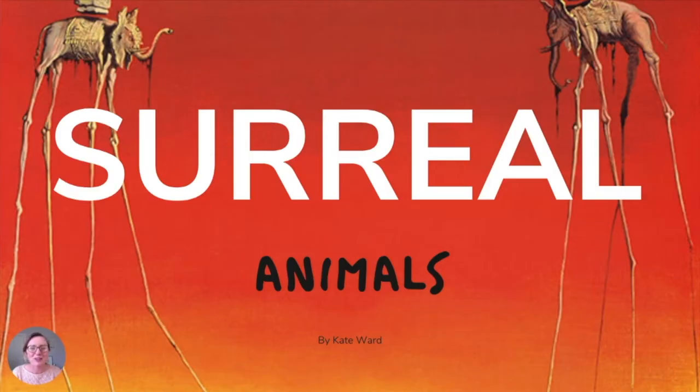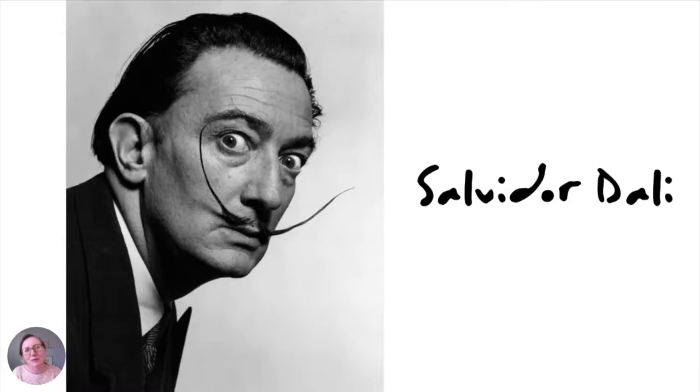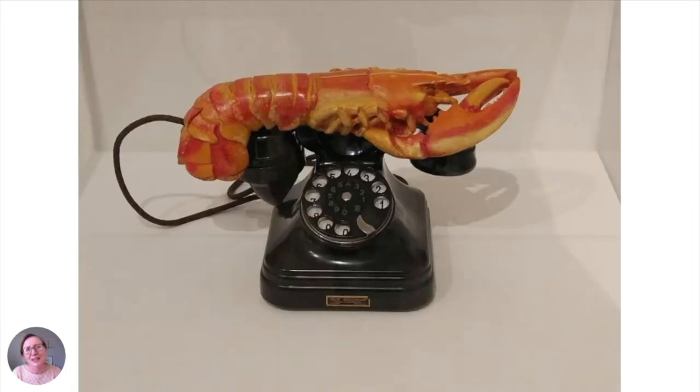Hello, I'm Kate Ward and today we're going to have a bit of fun by creating surreal animals. You might be familiar with this artist Salvador Dali, who is known for his surrealist artworks, like this one here — a telephone with a lobster for its handle. The reason it's surreal is because he's taking everyday objects and putting them together in such a way that makes them unusual.